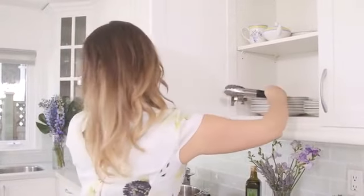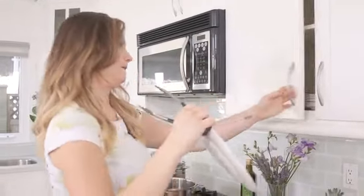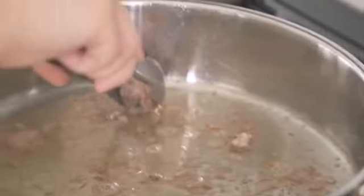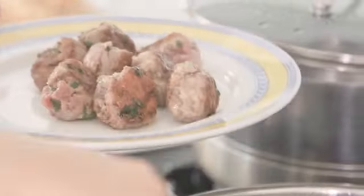See that nice golden crust? That looks really good. We're gonna transfer these to a plate and then we're going to use all those little crunchy bits on the pan to start the sauce.